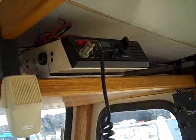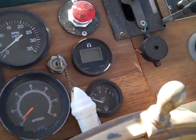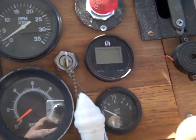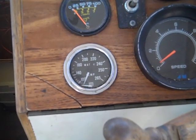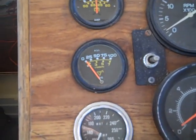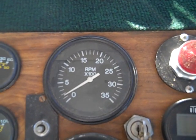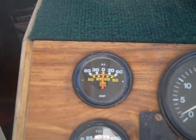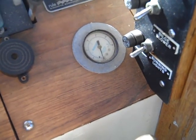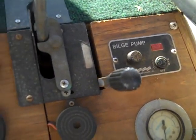It comes with a radio, knot meter, depth sounder, water temperature gauge, oil pressure gauge, and tachometer — which I am having trouble with. I'm not sure why it's not working; I changed out the alternator thinking that was the issue, but it's not. It's also got an air horn with an air tank pressure gauge, and an automatic bilge pump.